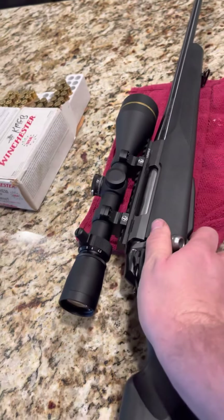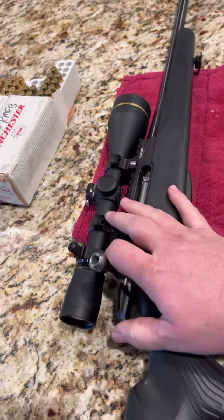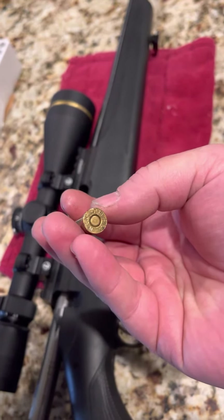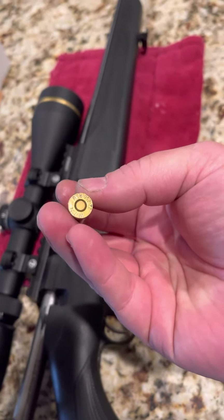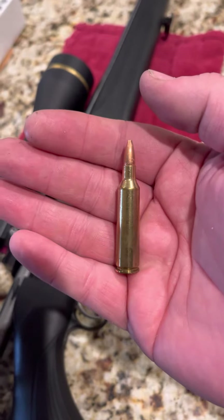Very tight — it does close, but very tight. It's also leaving an imprint on the back of the shell casing. Factory Winchester loads.